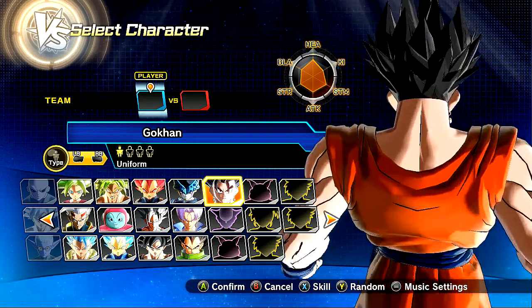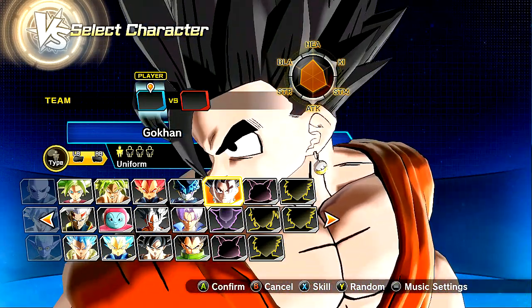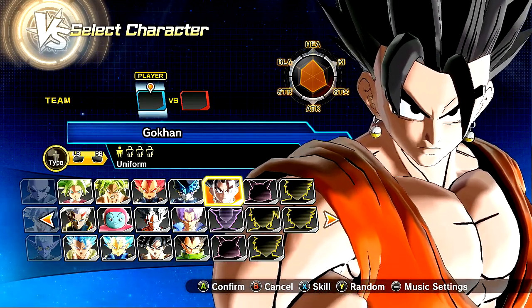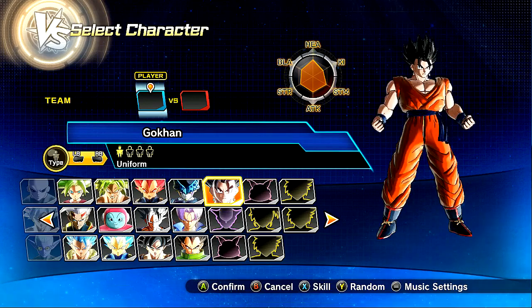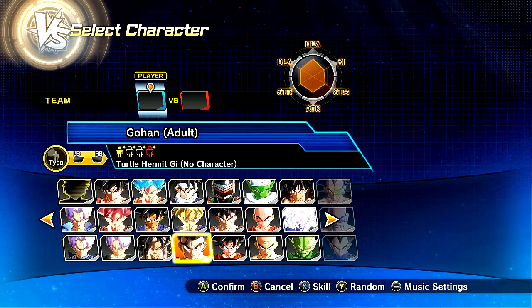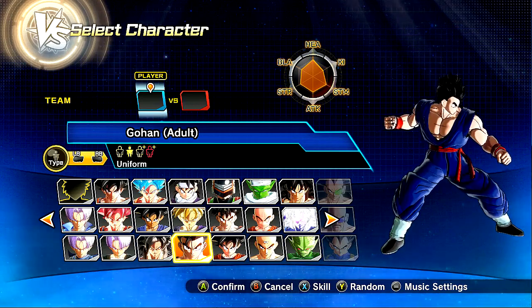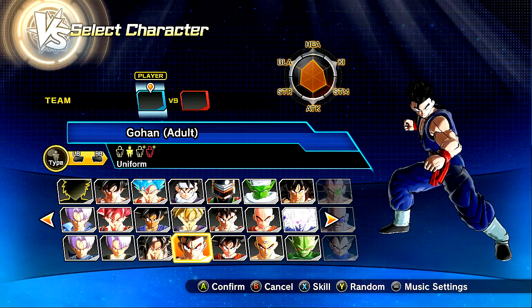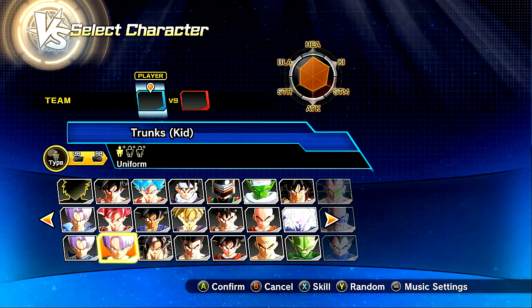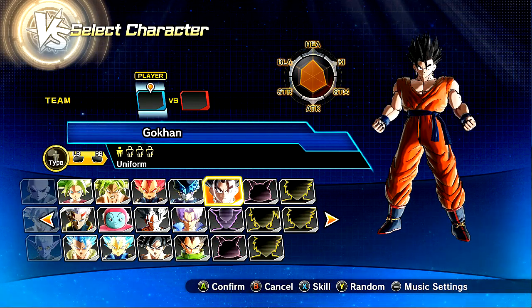You can definitely tell that there's some Gohan hairstyle in the back there - adult Gohan, not the teen Gohan. My bad if I'm getting confused here. But he's got Potara, and I love his gi. Basically, what the gi is supposed to be is the Gohan training gi or uniform or whatever. But it's completely orange, and he's got Goku's shoes, which is pretty badass.